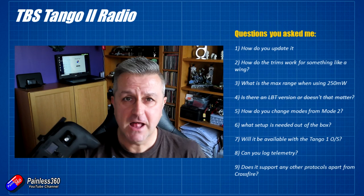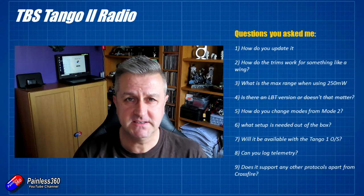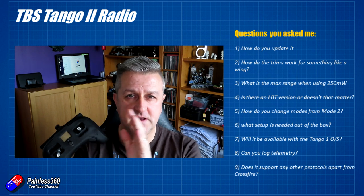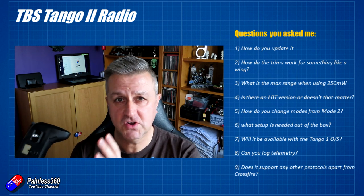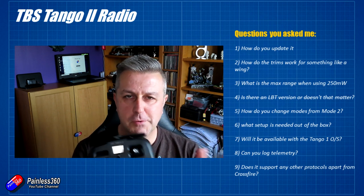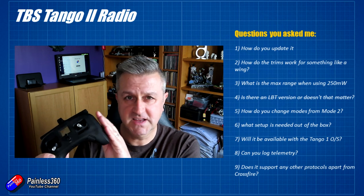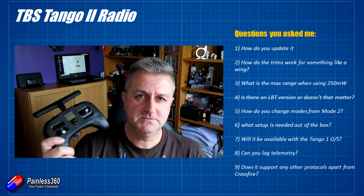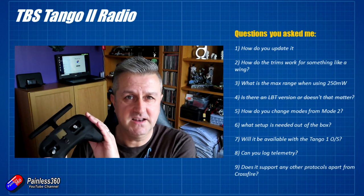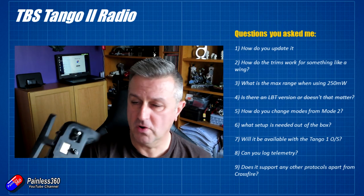The next question was about whether there's an LBT version. LBT stands for Listen Before Talk — something introduced in the EU a while ago. With FrSky radios you have an EU LBT firmware and a non-LBT (or international) firmware. That doesn't affect this technology. Crossfire has been compliant with EU regulations for a long time, so it's the same with this radio as with Crossfire in general — you don't have to worry about that.